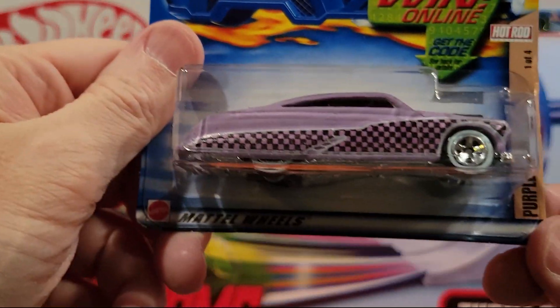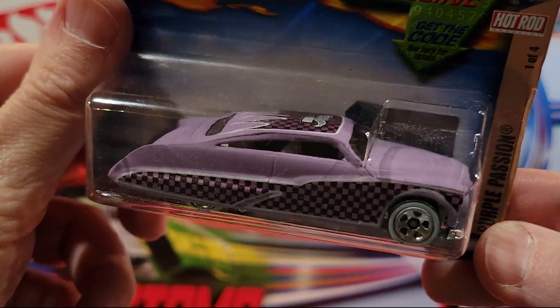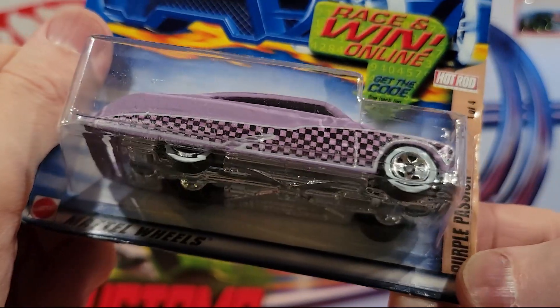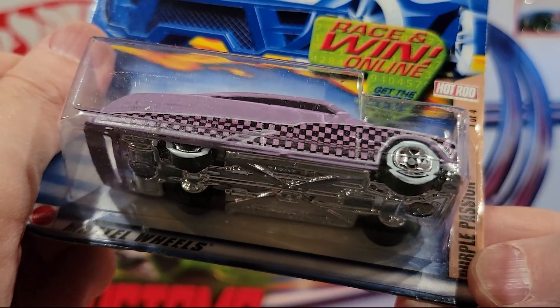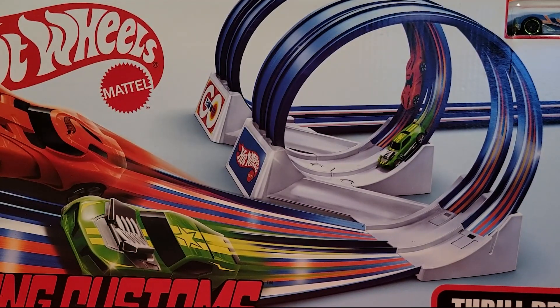Here we've got the Purple Passion. Plastic base, metal top. White wall tires it looks like. This is the Hot Rods one of four from 2002.